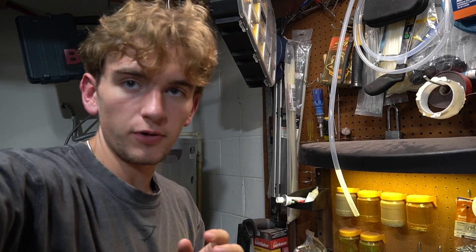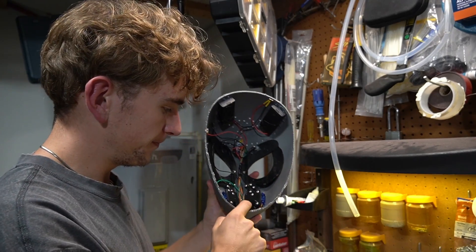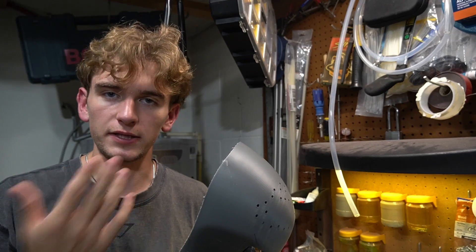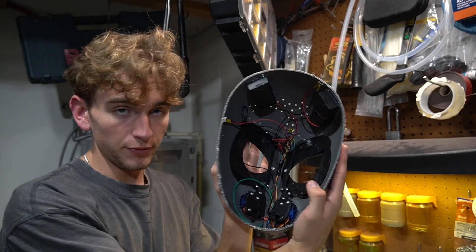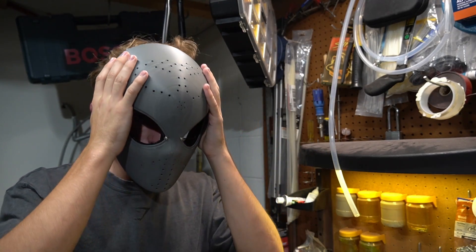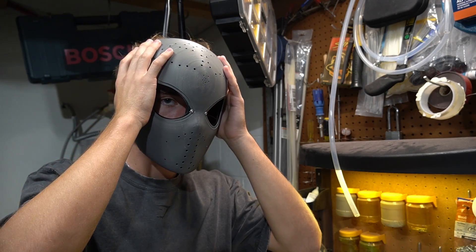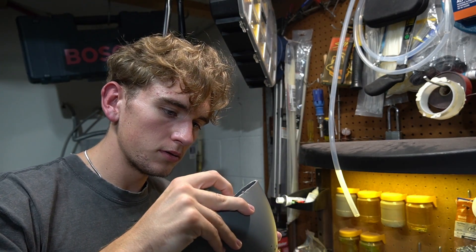I'm going to tape these wires together and then hot glue them down. The thing I have to figure out is where to put this button, because I want it to hit my chin perfectly — but I need to make sure that when I put the mask on, it doesn't automatically hit my chin. So I put it down here and we're going to see if that works. Okay, I'm going to turn it on and see how that works.